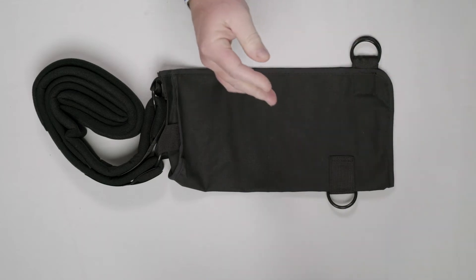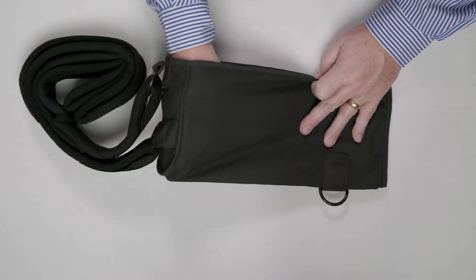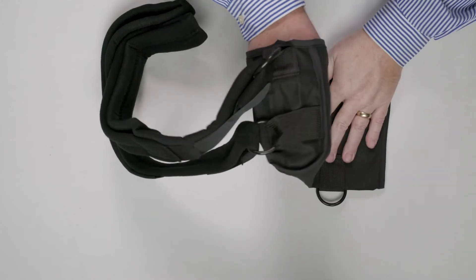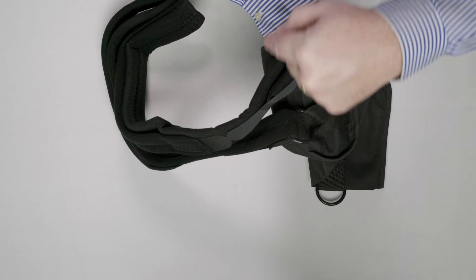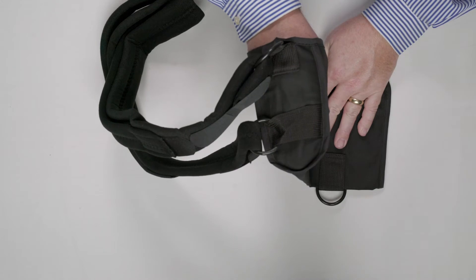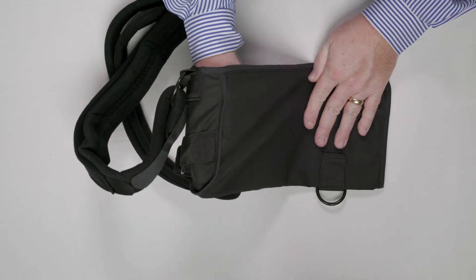The unique thing about the Gus arm sling is that we've built a gusset into the brace — you can see it here right on the end. Rather than have a completely flat line, we've actually inserted this piece of material, called a gusset, into the back of the arm sling. This allows the sling to contour better to the back of the arm and allows the elbow to seat into the sling.